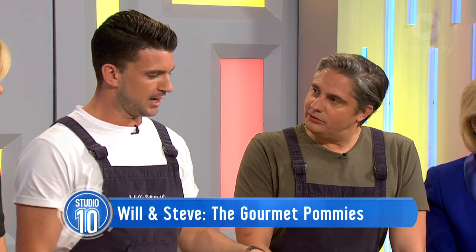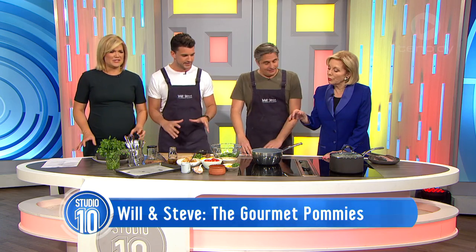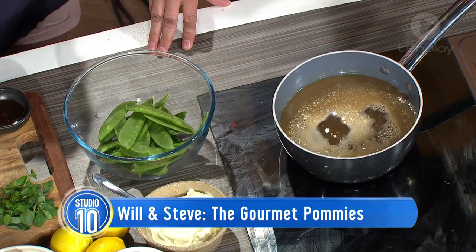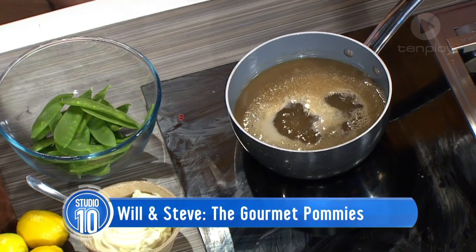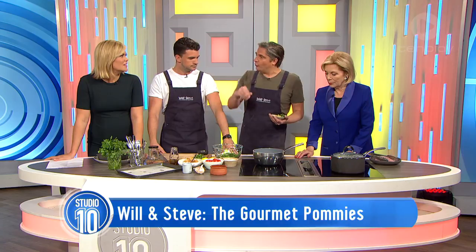Today we're going to make a poached chicken. It's one of those ones where you just take the chicken breast, you can chuck it in the stock, and you just take it off the heat and leave it for 20 minutes. That's it. You can't get it wrong. It's absolutely genius. Would it take only 20 minutes to make this at home as well? Oh, absolutely. Really straightforward.